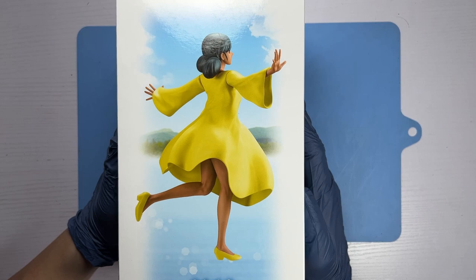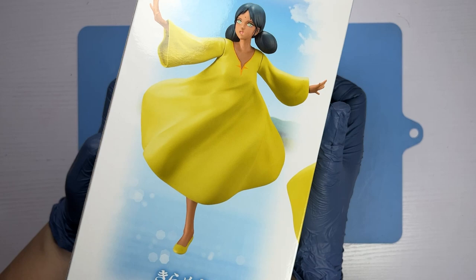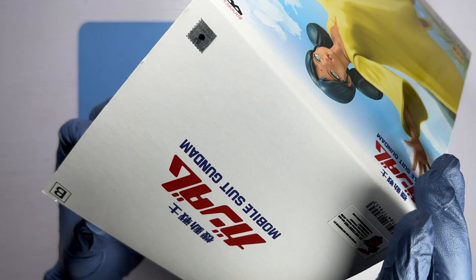Before we unbox her, let's take a quick look at the box art. As mentioned earlier, there are two versions of her. The other version, version A, is a dark skin Lala Sun with a pastel yellow dress. Mine is a lighter skin figurine with a brighter yellow dress. That means the version I'm unboxing here is version B. So let's go ahead and see what's inside the box.